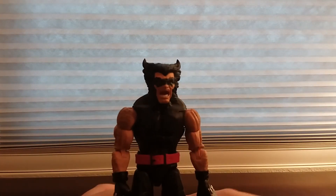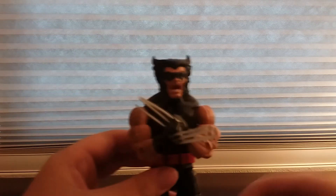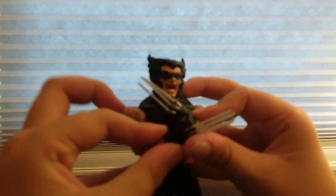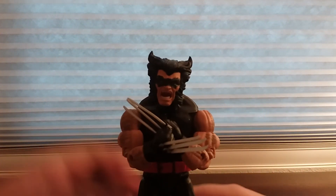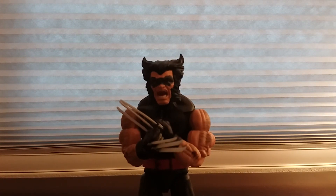Now that I've gone over everything — accessories, likes and dislikes, articulation — let me just get a quick pose. There we go, that's a cool pose. That's going to be my review for the Marvel Legends 80 Years Uncanny X-Men Wolverine figure. Hope you guys enjoyed — if you did, remember to like and subscribe. Peace out!